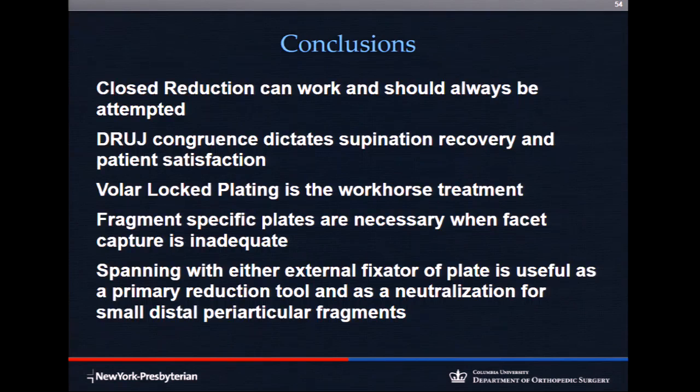In summary: closed reduction is still my number one approach if I can maintain a satisfactory reduction. The DRUJ is everything. We'll still use volar locking plates for most cases, with fragment-specific fixation when needed. I love radial column plates and dorsal facet plates — get comfortable with them. And never forget about spanning fixation, whether a plate or external fixator. Thanks very much.